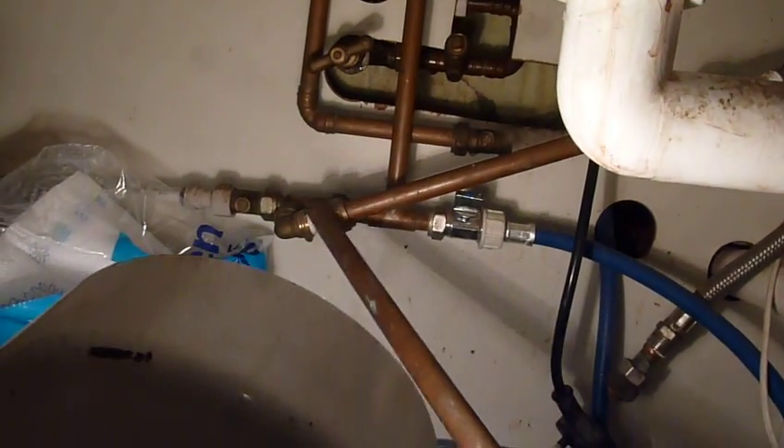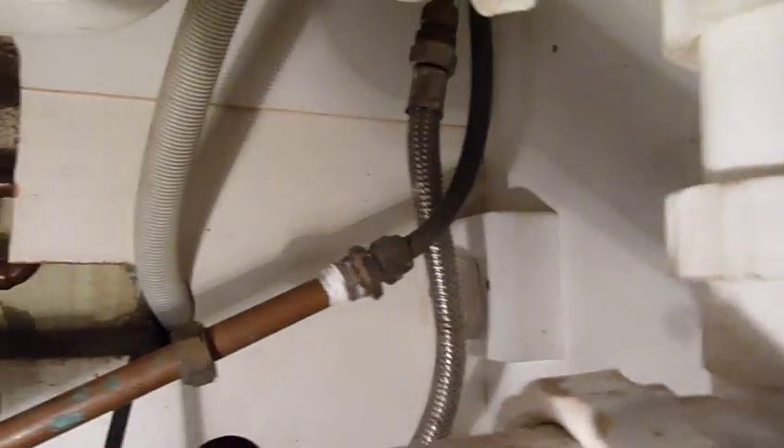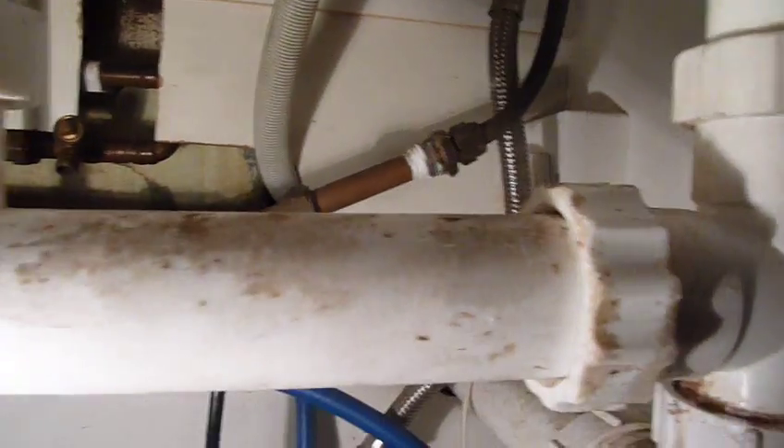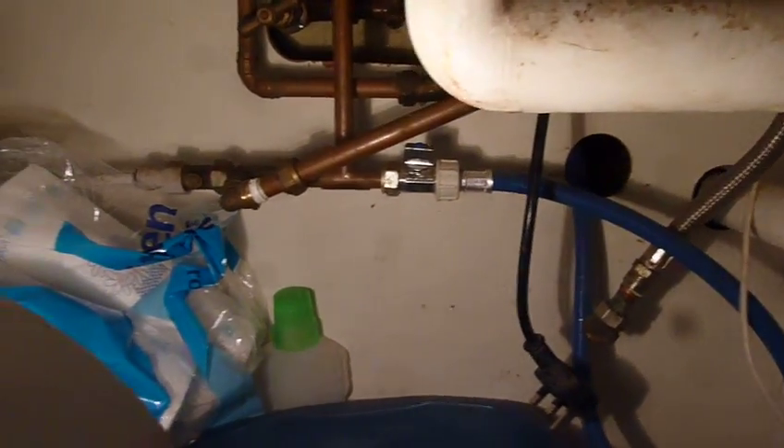I'm working on loosening this one up here. Once I can get that pipe out, I'm getting really close to getting that old tap out. So next step is to continue disconnecting the pipe.